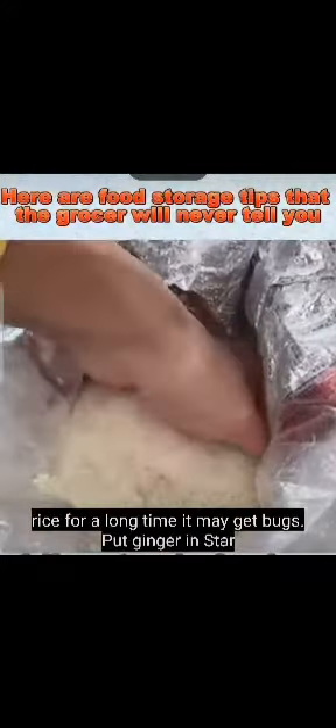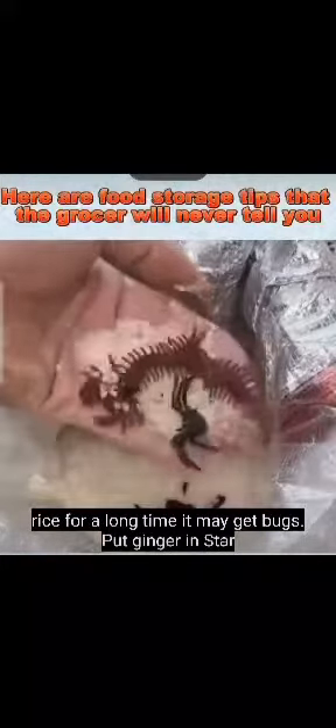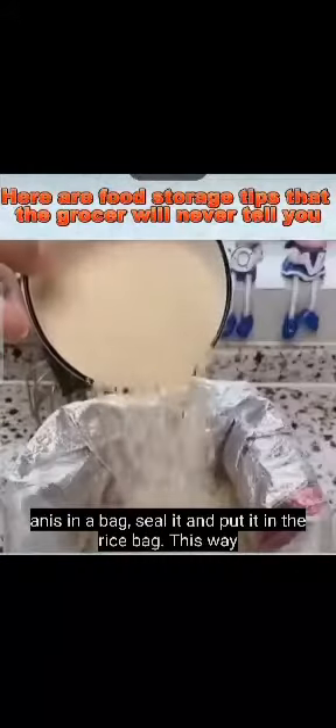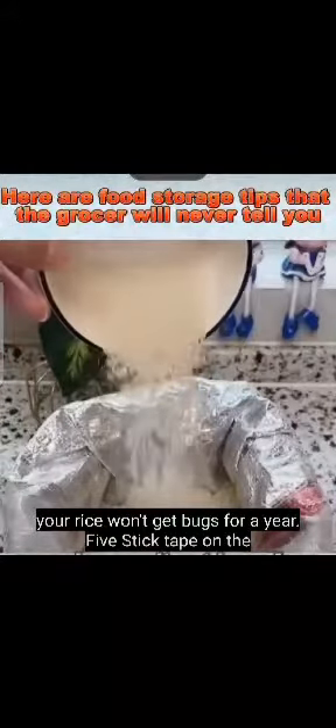If you store rice for a long time, it may get bugs. Put ginger and star anise in a bag, seal it, and put it in the rice bag. This way, your rice won't get bugs for a year.